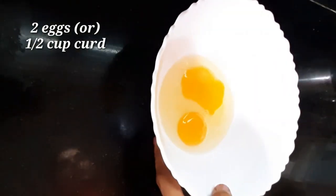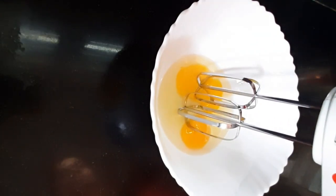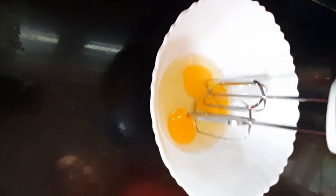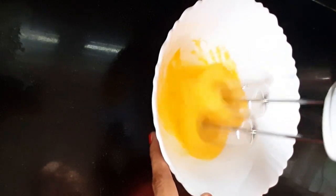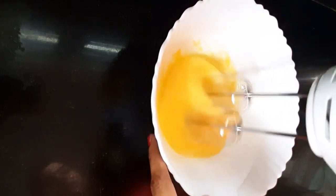Let's go for the eggs. Take half a cup. I will transfer these eggs. You can add the eggs or add the whisker. Also, add the eggs and let's blend them.